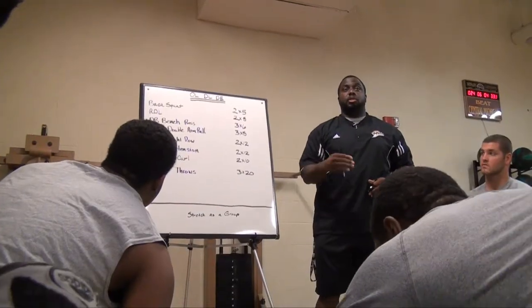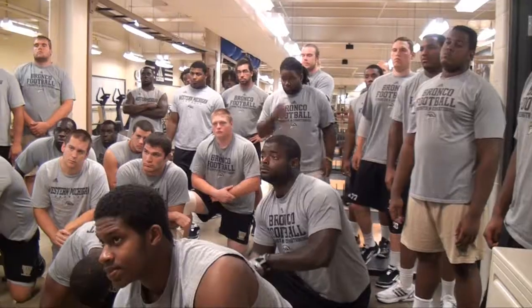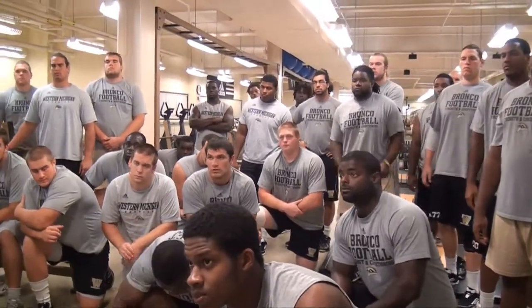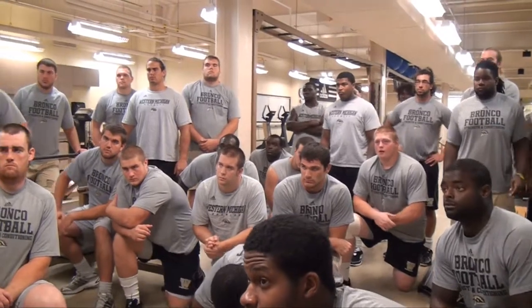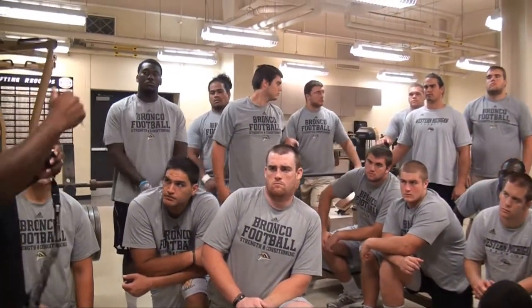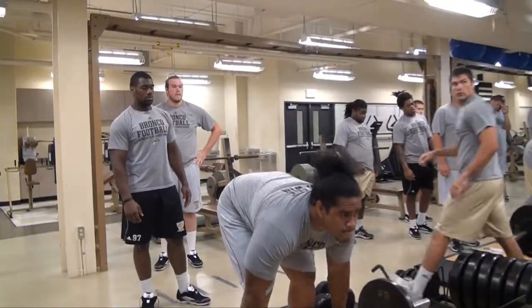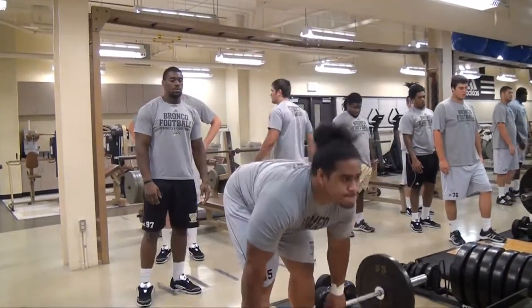Approaching the football strength program, what I like to try to do is make sure I'm doing things that they're going to need that's going to help them on the football field. I don't want to do too many things that's junk lifting, that's outside of the ordinary. I want to make sure things that we're doing in here are carrying over to the field. So it's a lot different than bodybuilding — it's an incorporation of a little powerlifting, some Olympic lifting, and making sure that whatever it is that we're doing in here is going to help these guys be successful on the football field.